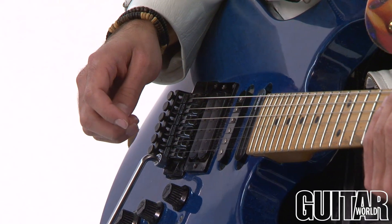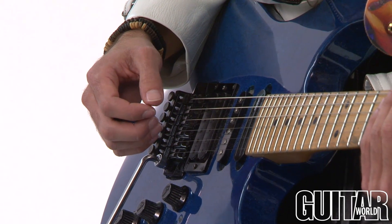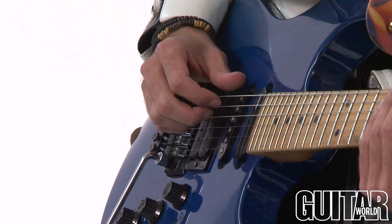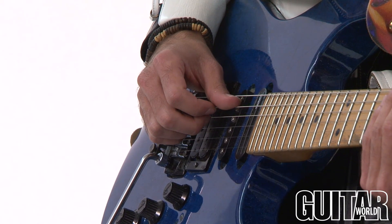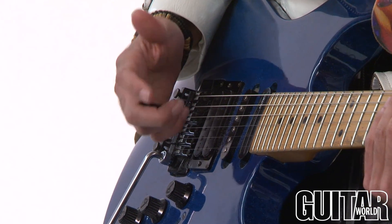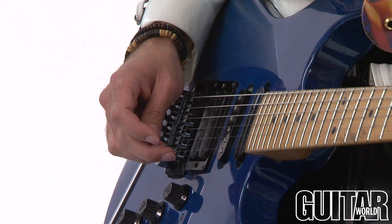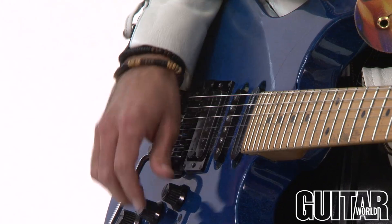The right hand is kind of a pattern that is used in classical music and flamenco. And typically when you use that pattern, it's just your thumb, first finger, and then second finger — or if you want to be correct, it's P, I, and M for the classical approach. And then when it's played in more of a classical way, it's basically more of a freestyle.